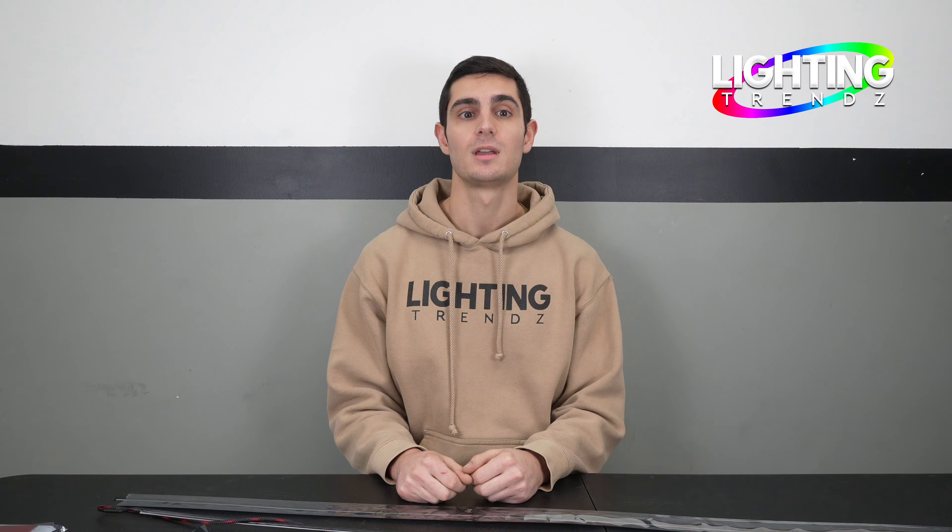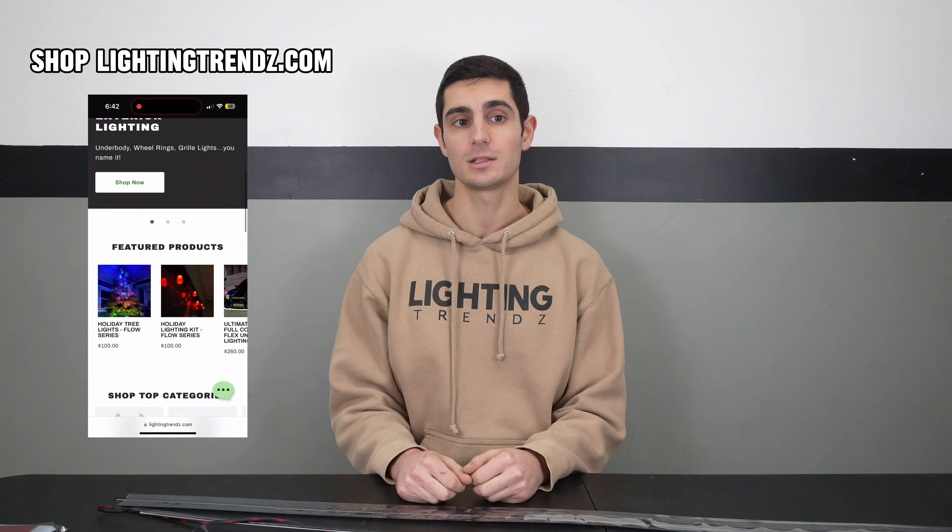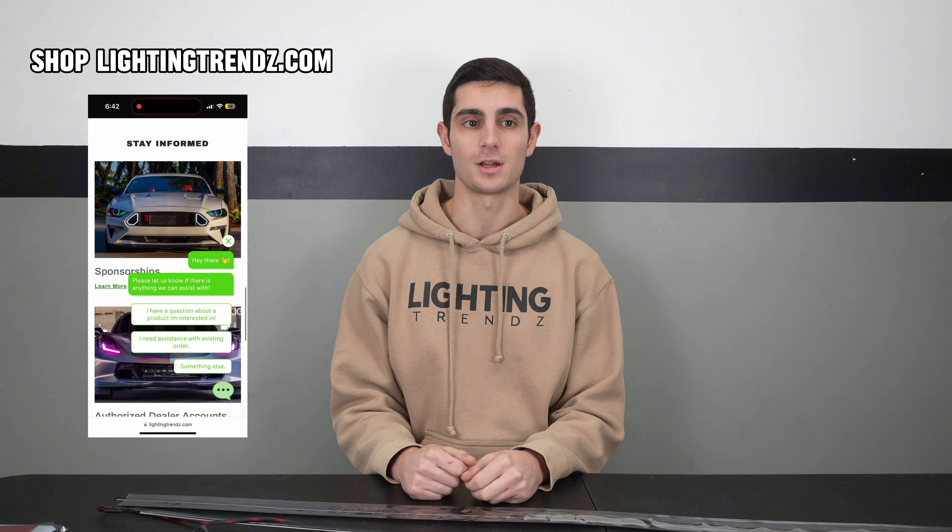Hey everyone, welcome to our channel. If you don't know who we are, we're Lighting Trez. We sell aftermarket LED lighting to give your vehicle the best look to stand out above the rest.